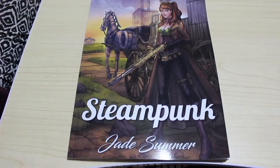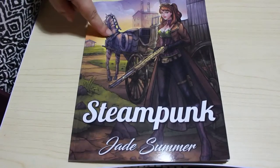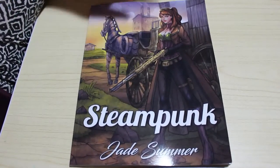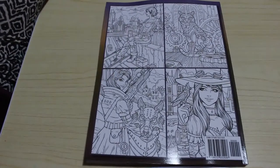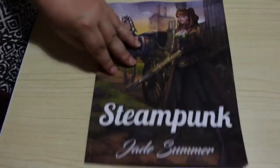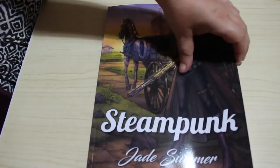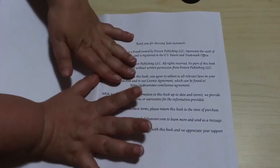Hi everyone, it's Andrea, welcome back to the channel. Today we're going to be doing a flip through the new Jade Summer steampunk book, which just came out last week. They were thinking about doing it as half line art, half greyscale, which I really would have liked, but they decided not to in the end — which is a shame. I'm sure they'll put it out in greyscale at some point for those of you who love the greyscale.